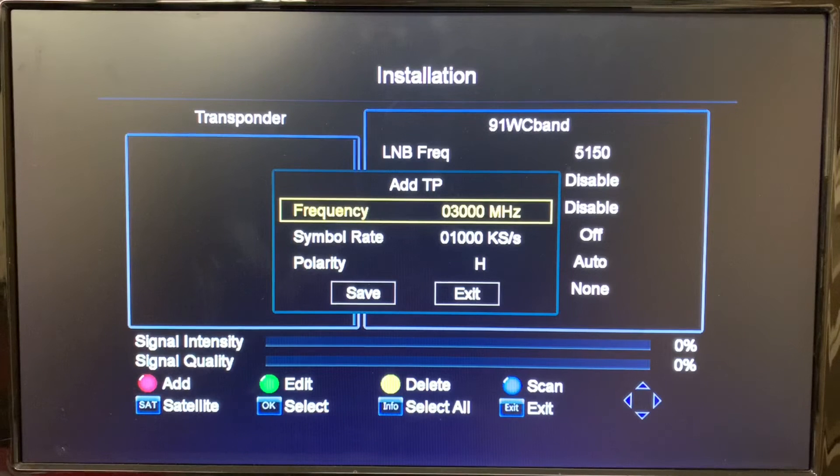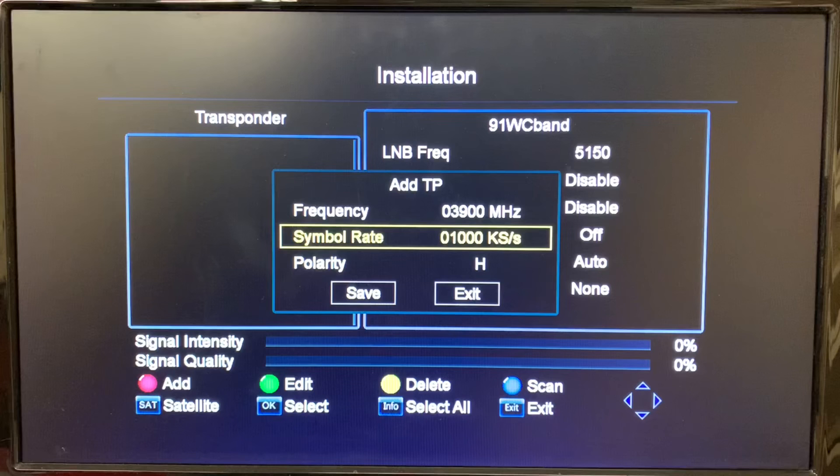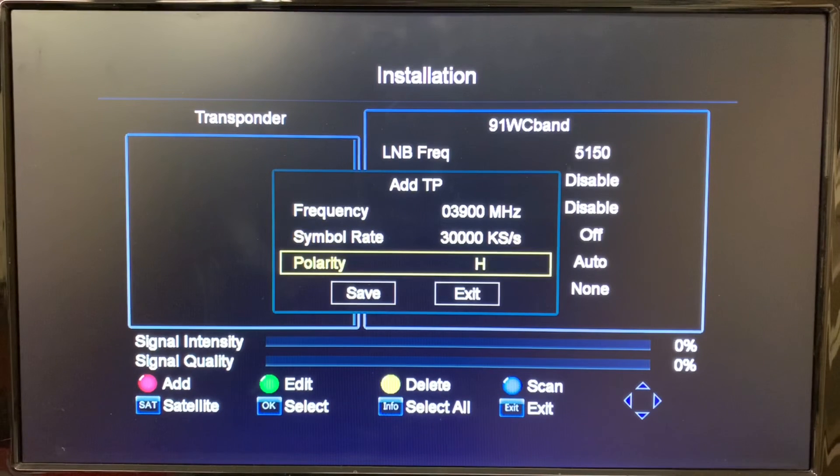Using the number keys on the remote, we'll enter the frequency: 0-3-9-0-0. Then use the down arrow to enter the symbol rate: 3-0-0-0-0. This is a vertical transponder, so we need to change the polarity — go down one more and use the left and right arrow keys to switch to Vertical. Now we can save that.